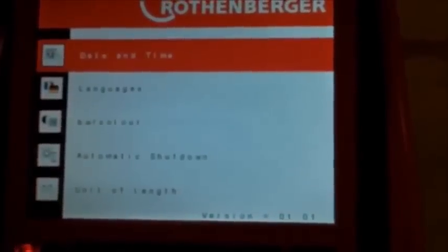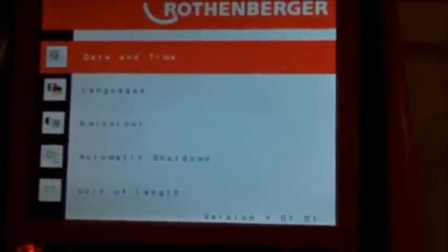Unit of length — you can choose meters or feet. And that's it for the menu options. Very easy and simple — up or down, yes or no, enter.